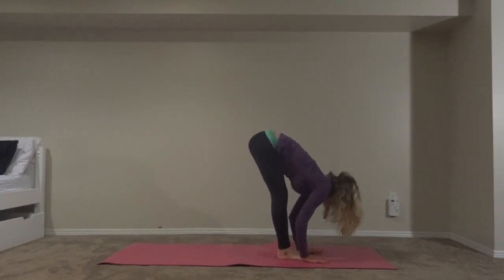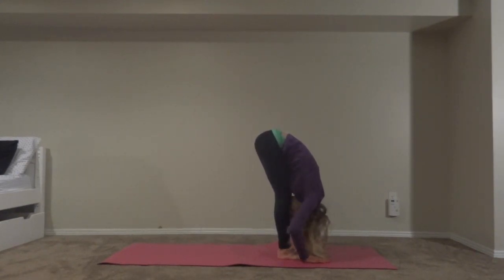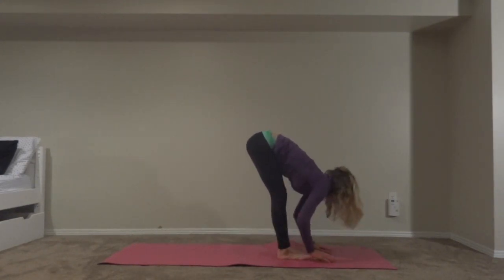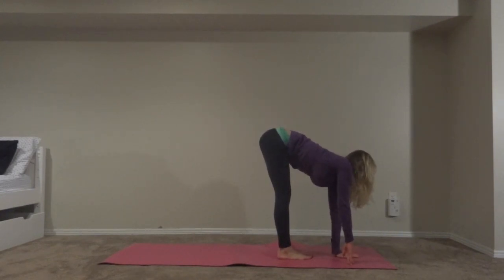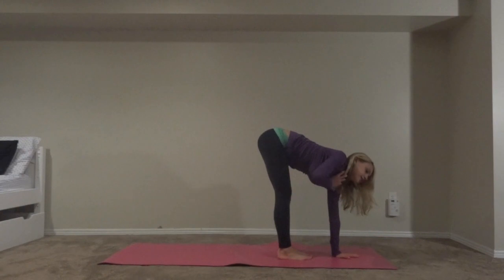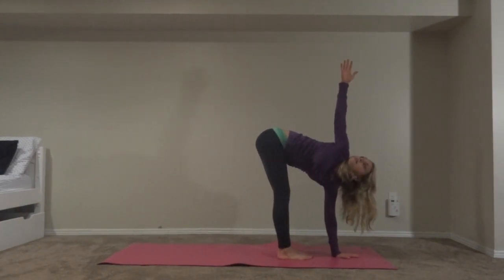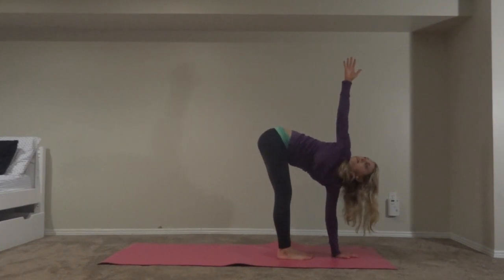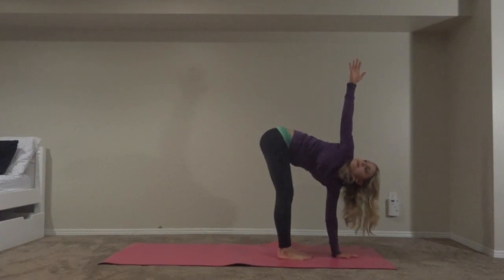If you don't hit your hands on the mat, it's fine — you can just hang down. Now go back into bear pose, and we're going to go into a twist. Start by putting your left hand directly underneath you, and spiral your chest towards the right, lifting up your right arm. Breathe — inhale, exhale.